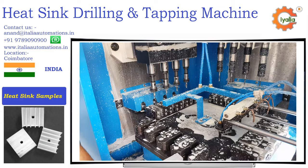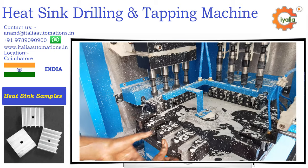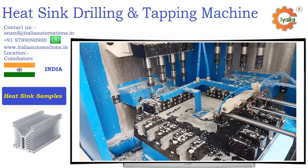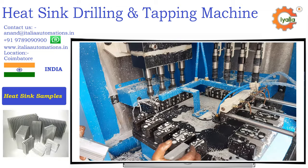Heat sink drilling and tapping machine, it's designed and manufactured for high volume production of heat sink and similar components. Many types of aluminium heat sinks are widely used in industries, which normally requires drilling and tapping for fixing.